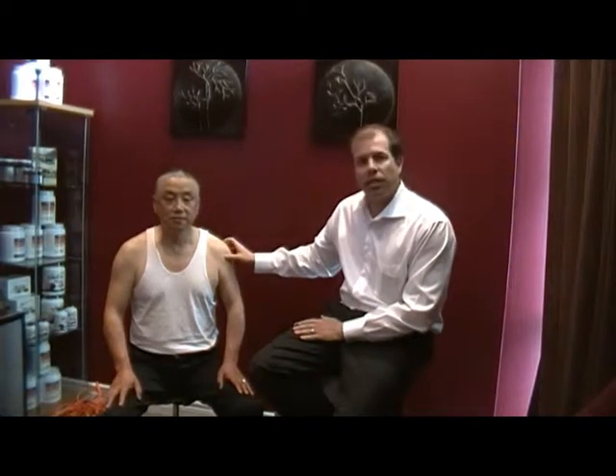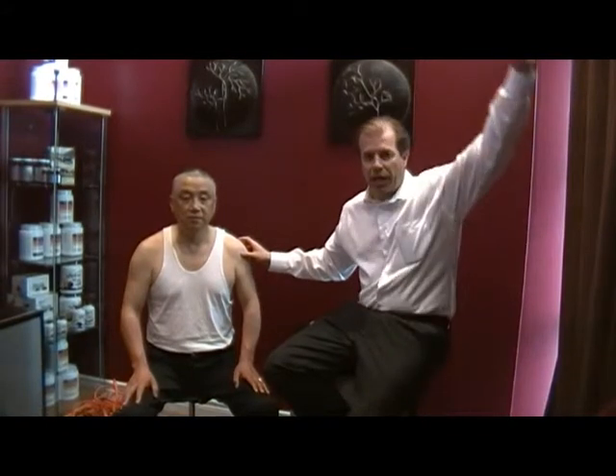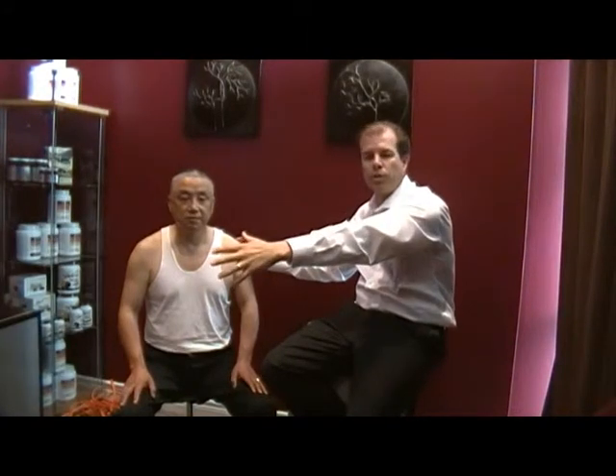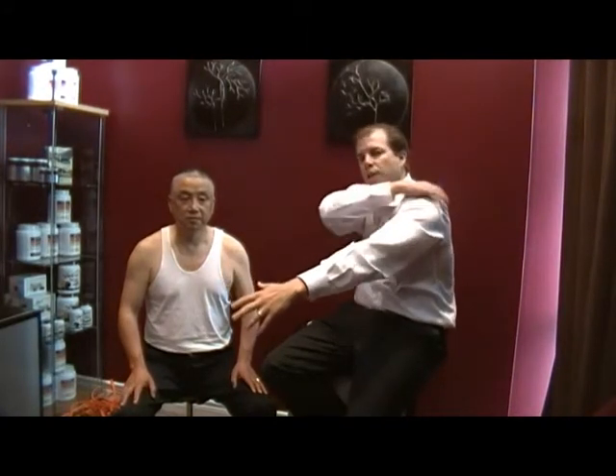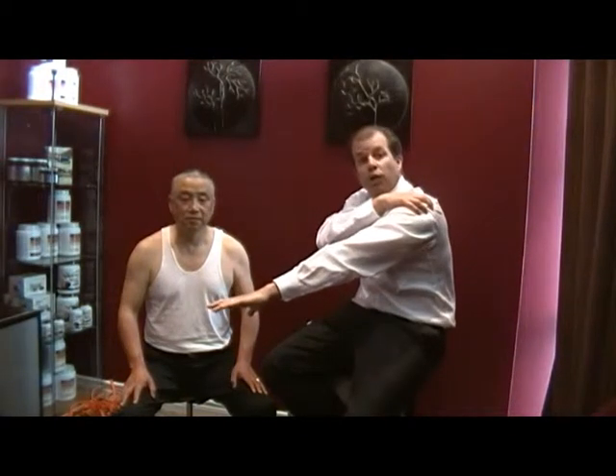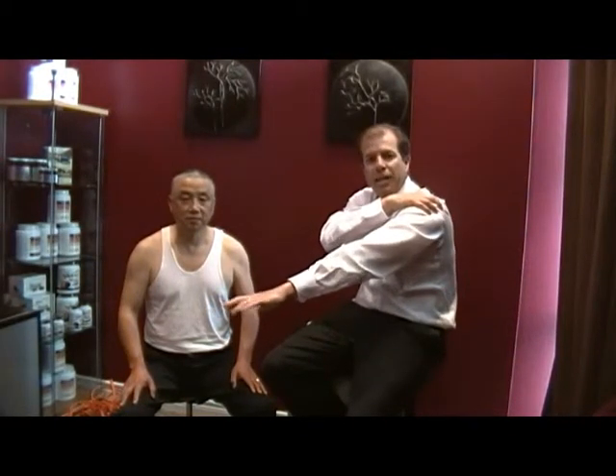The rotator cuff allows you to bring the arm from the side of your body all the way up above your head, and it also helps your arm come forward. There are muscles that pull it forward and muscles on the back that actually stop it from going too far forward, and those muscles can become inflamed and overused, and therefore diagnosed with the term tendinitis.